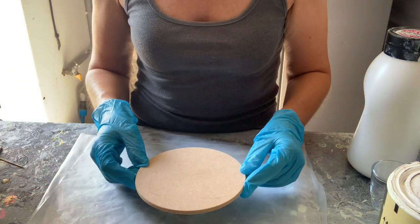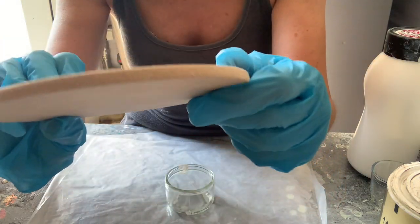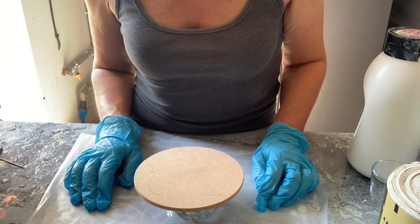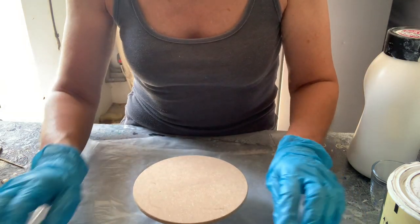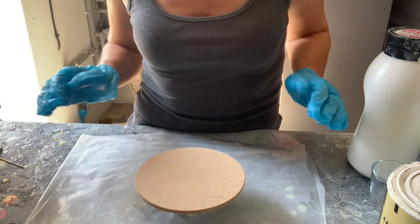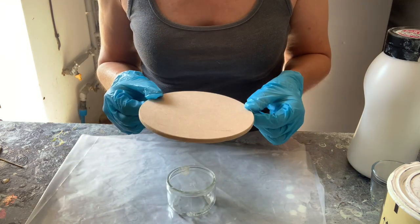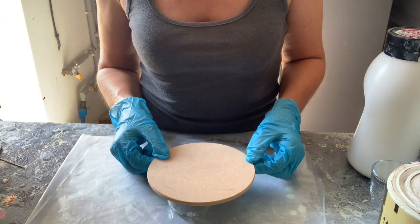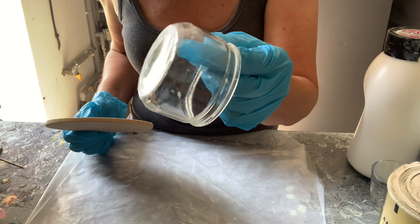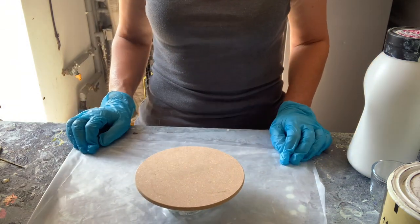So what I do is I buy a sheet of MDF - it's just fabricated wood - from B&Q, our local DIY store, and I give it to my dad and he cuts out the circles for me. I'm sure you can buy these already cut on Amazon or eBay. I've got it resting on just a little pot.